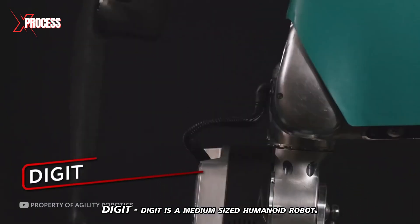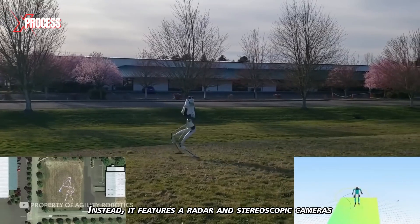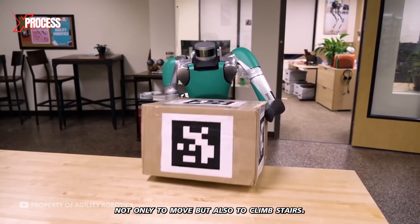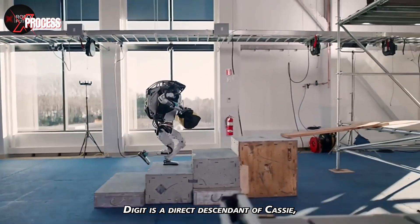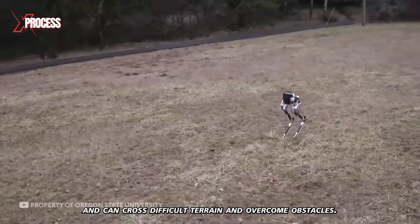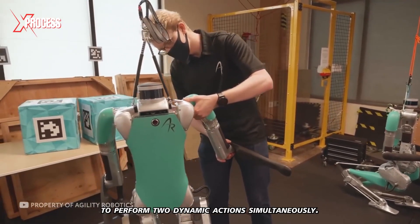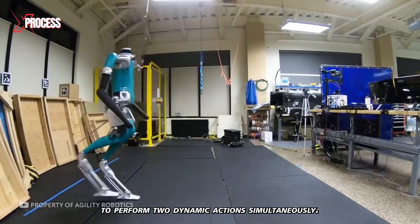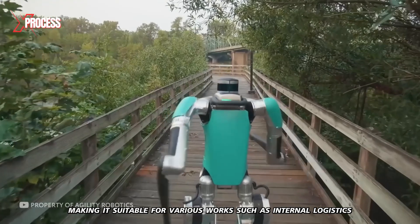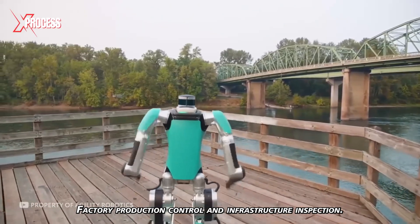Digit is a medium-sized humanoid robot. It doesn't have realistic skin or a human-like head; instead, it features a radar and stereoscopic cameras in its torso to detect obstacles. The robot has two arms and two legs, allowing it to move and climb stairs. Digit is a direct descendant of Cassie, which has been in development for the last decade. It can carry a load of up to 18 kilograms, making it suitable for internal logistics in a warehouse, package delivery, telepresence, factory production control, and infrastructure inspection.